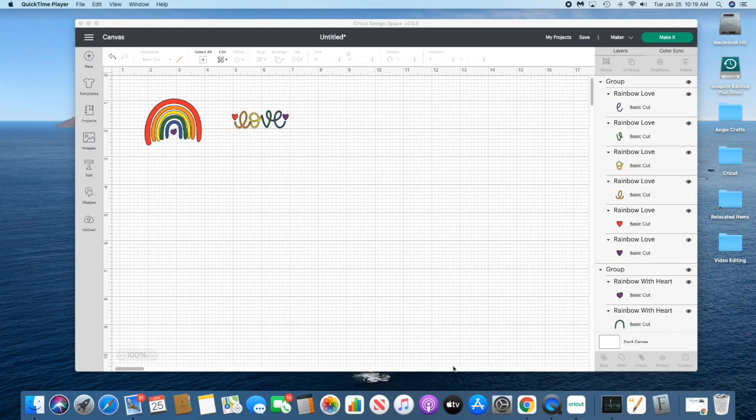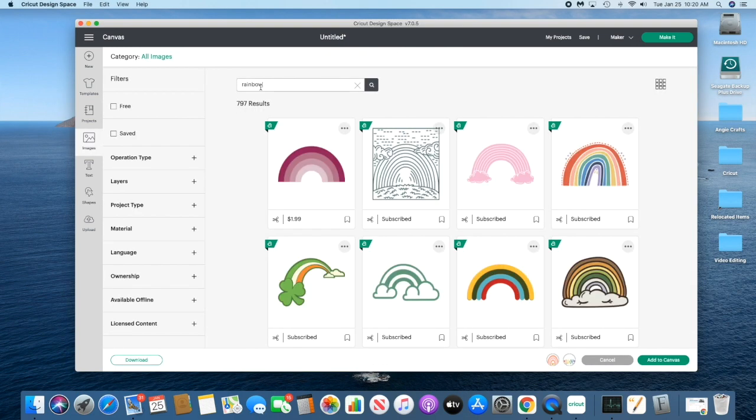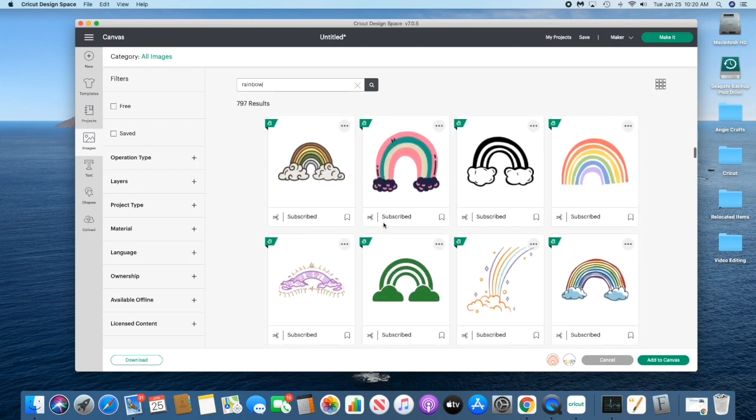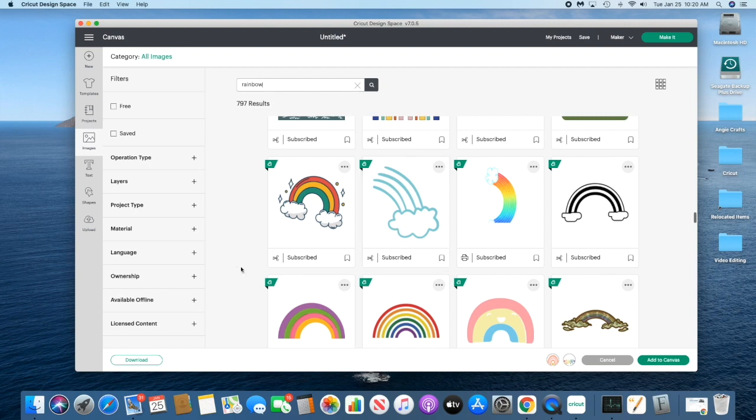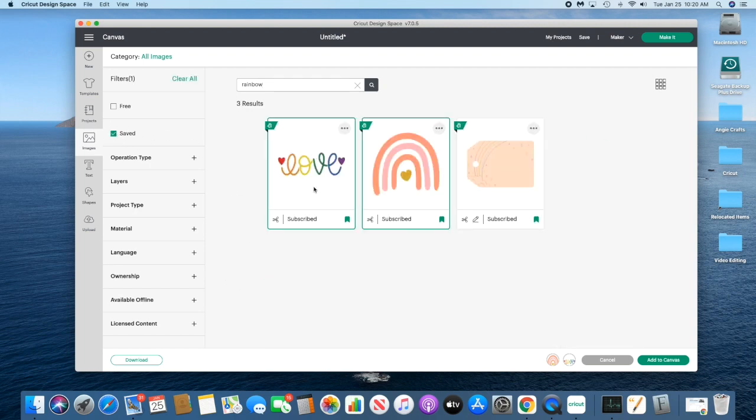For today's craft we're going to be making a cold color change Libby glass cup using these two designs. I bought the tech wrap cold color change set which came with six colors, so I did have to alter the rainbow to use all of them. I'll show you how I did that. We're going to go to images and search for rainbows — there are so many cute ones — and these are the two designs I picked.